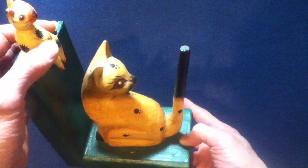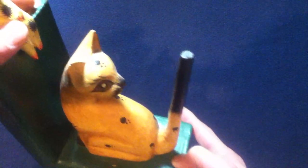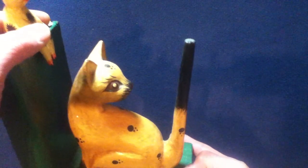It could possibly be used for other things — hanging cloth bookmarks, or even as a ring holder, possibly.